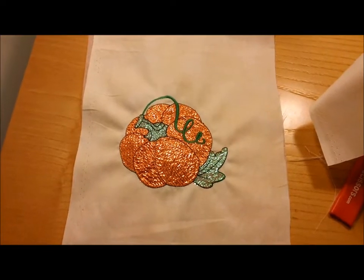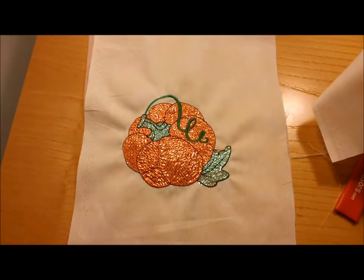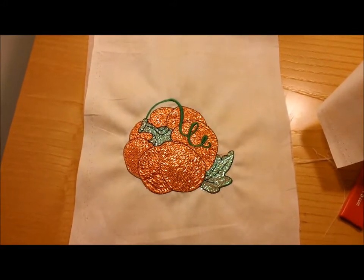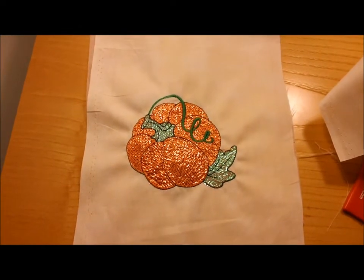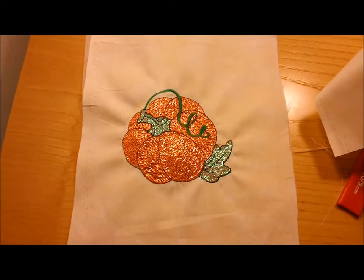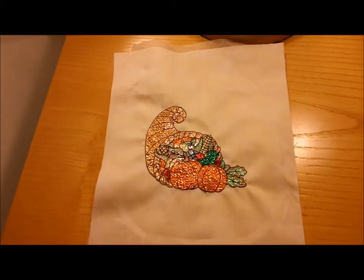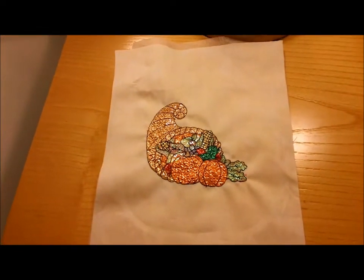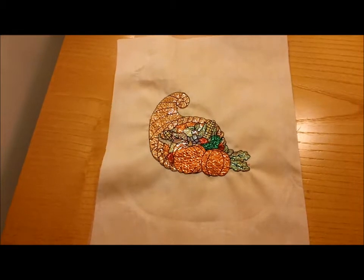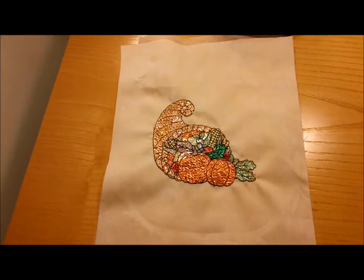This is the third video in a series about how we use mylar with embroidery designs. We're going to go right into this one and this is the most difficult one, so if you haven't seen part one and part two please go back and check those first. In this video we're going to do a cornucopia filled with autumn foods, using several different colors of brilliant mylar as several different layers.